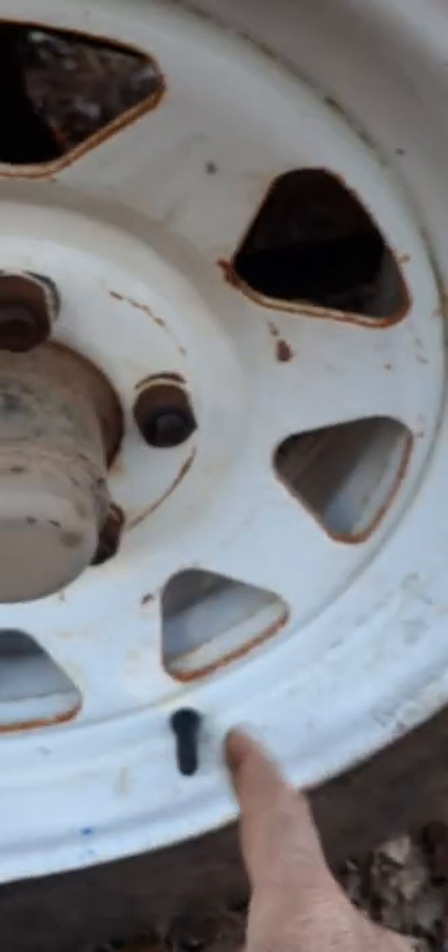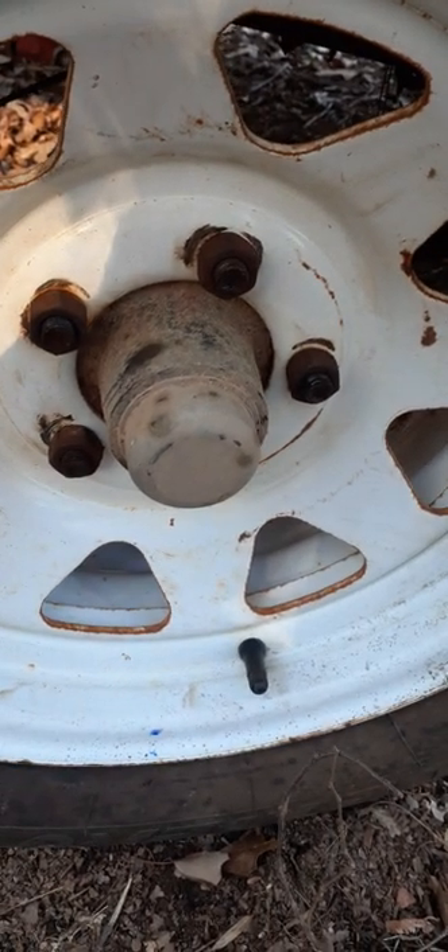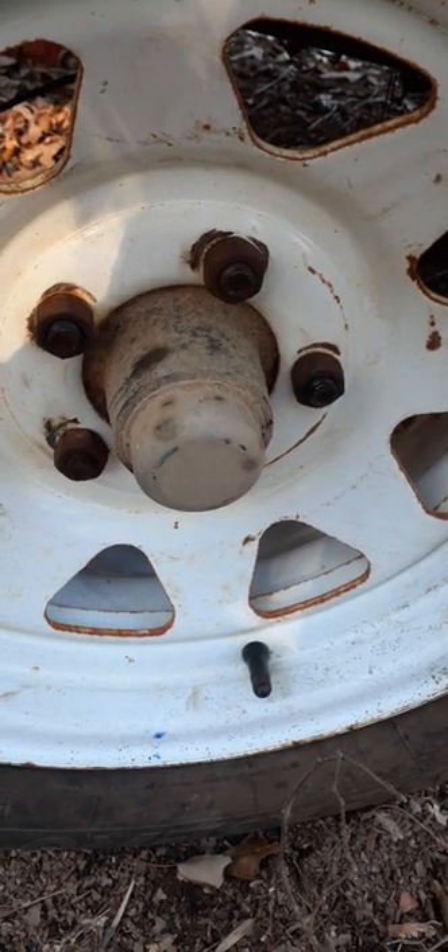It cost me $25 because I had to buy new stems. He charged me $5 for the stem — it was normally $5 each. He broke them off; they weren't leaking, but he broke them off.